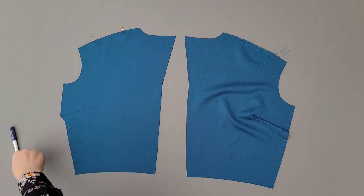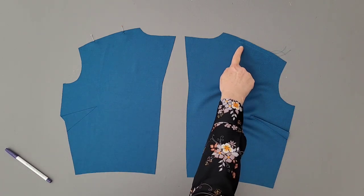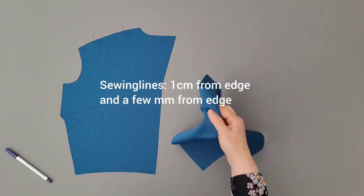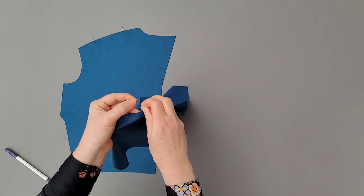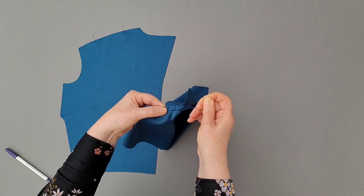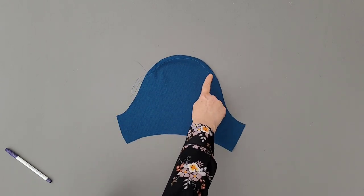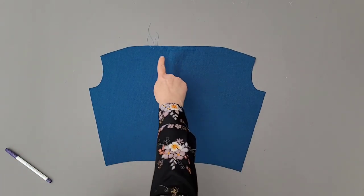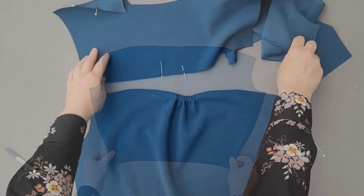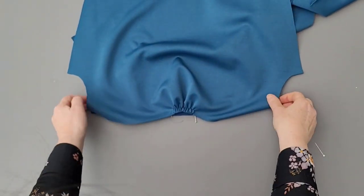Indicate the area on the shoulder for gathering and mark the bust dart with a water-soluble marker. Pin and sew the bust dart and sew two lines along the edge. Pull both threads so that the fabric will gather. Do the same with the top of the sleeves if you want to make the puffy sleeve variation, and also the top of the back piece. All marking points are indicated on the pattern.